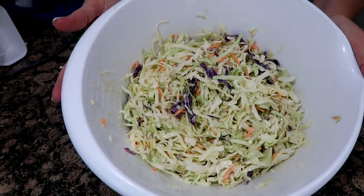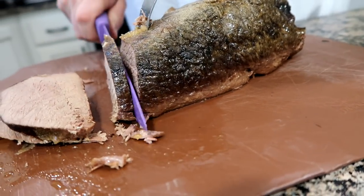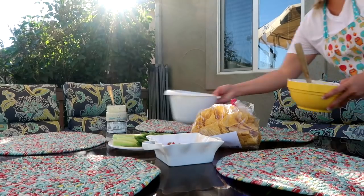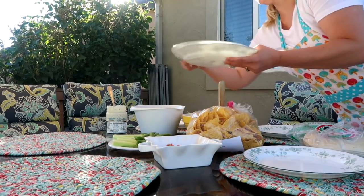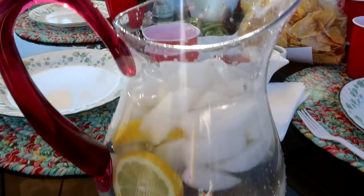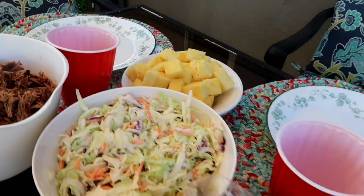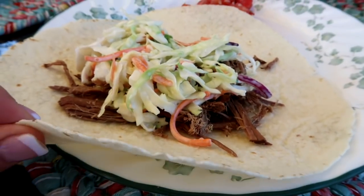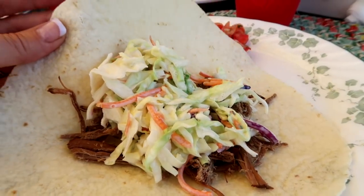Derek wants slices — he's craving sliced roast — and then he's gonna shred it up for the tacos. Okay, so you take your tortilla, add your beef, and then the coleslaw on top. Just wrap it up and eat it, and that is what we call a Moab taco, and it is delicious!